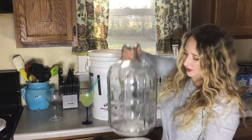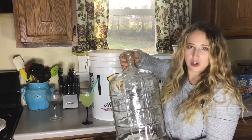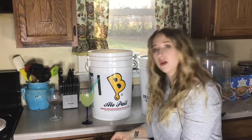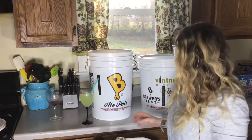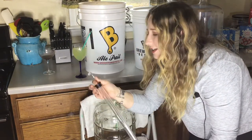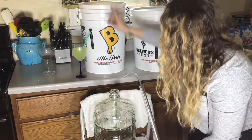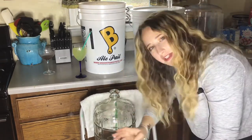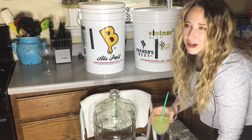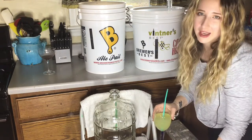I already moved on to the next step, which was adding campden tablets to the carboy — you need one campden tablet per gallon, so three crushed tablets for this three-gallon jug. You also need half a teaspoon of potassium sorbate per gallon, so one and a half teaspoons total. We've done all that. Now we're moving on to the auto siphon — always make sure everything is disinfected before working with your wines. We're going to auto siphon everything into the carboy.